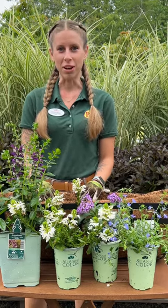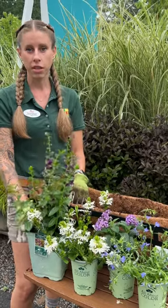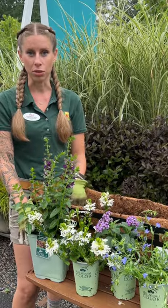Today we're planting your cottage-inspired window box. We chose these plants because they give off a very dreamy, whimsical feel for your garden.